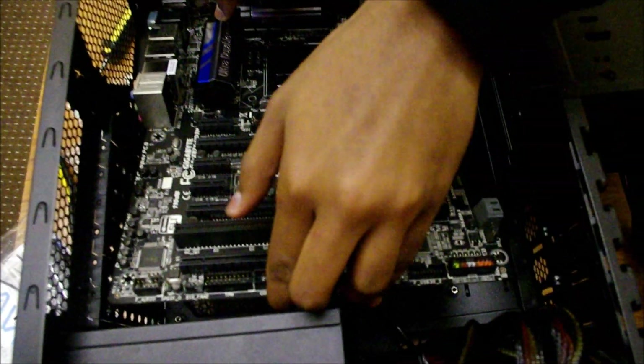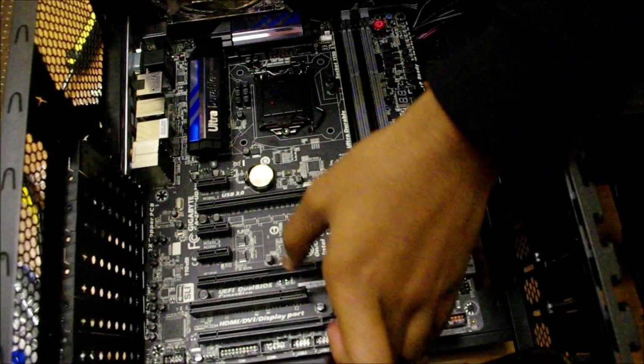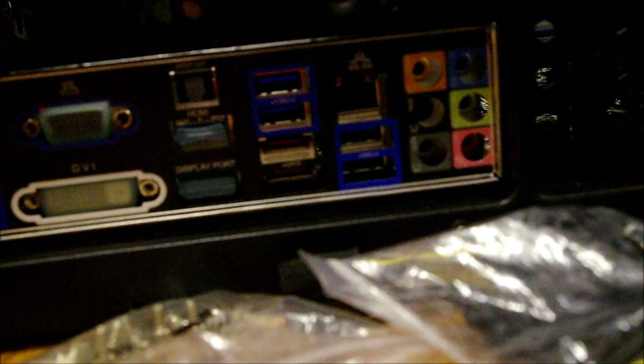Alright, how are we looking? It's a snug fit over here. You want to place the motherboard according to the holes on the standoffs, and also line up the back with the I/O back plate. Actually, I should have taken the cables off first because they're preventing the board from sitting flush, so I'll take those off first and then place it down.